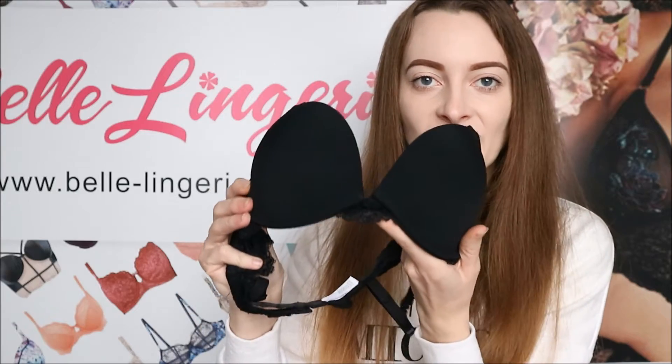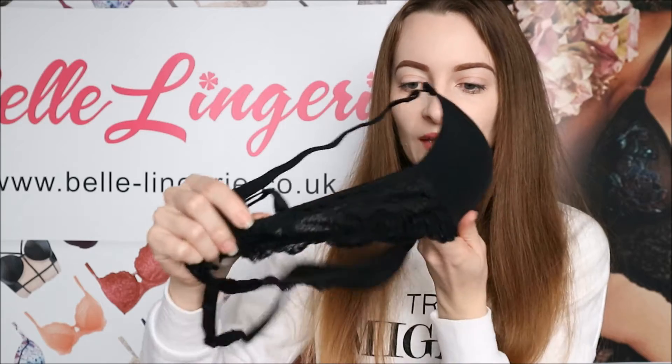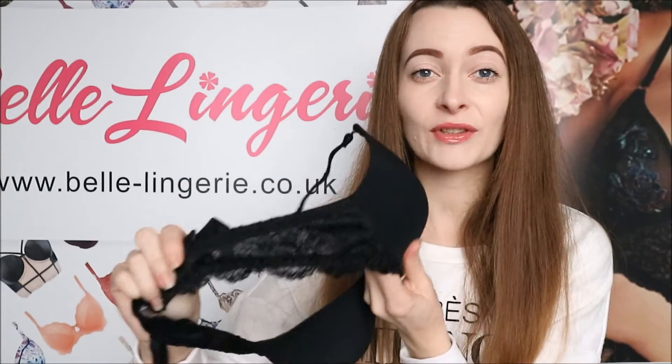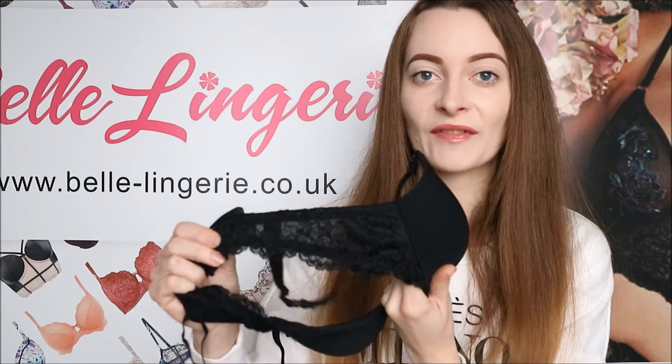The only bit of lace is in the very centre and also on the side back bands, which are completely laced. I think that really just adds a little bit extra to this rather than just being a plain t-shirt bra — it does have that bit of lace there.